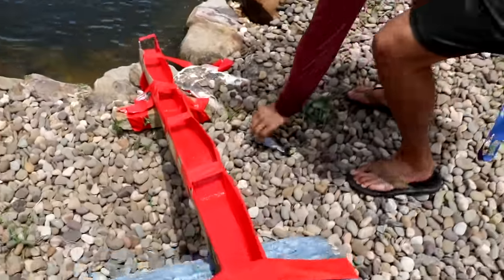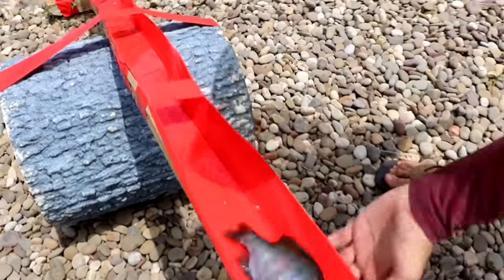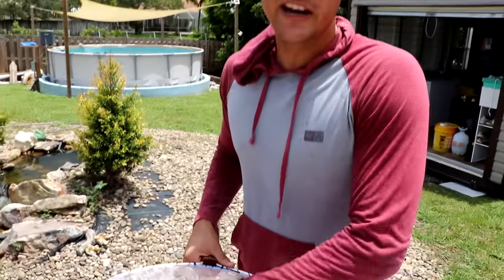Oh no, no, no — Nemo! Oh get him! Okay, we're going to do that one again. Here you go Nemo, he needs a fair turn. Nemo, you suck — you're way too big for this. Okay Nemo, I'm sorry, but you messed up twice. Now you're getting fed to Jaws.